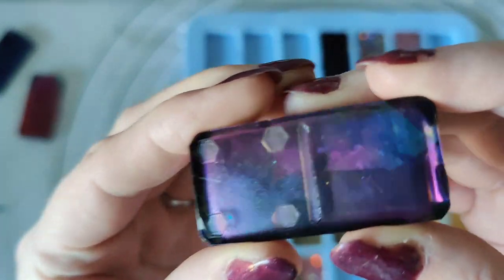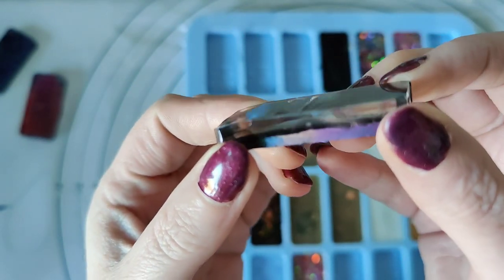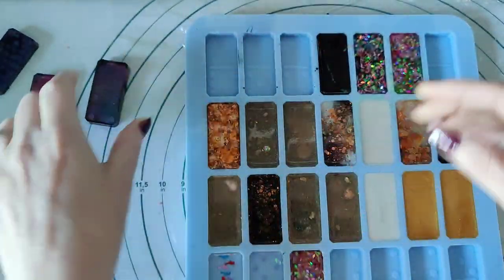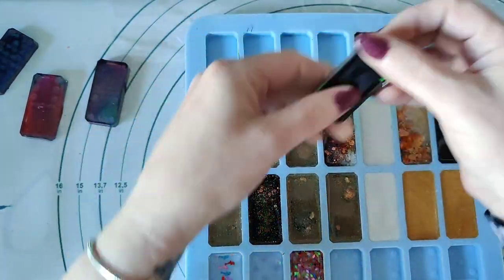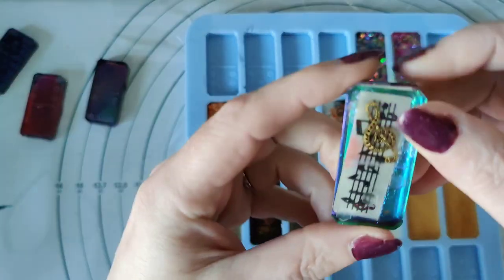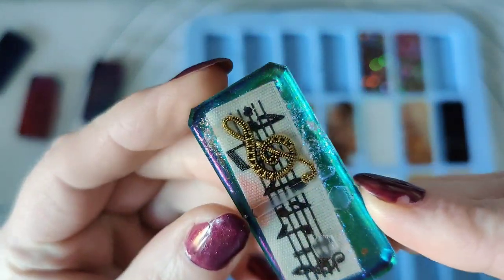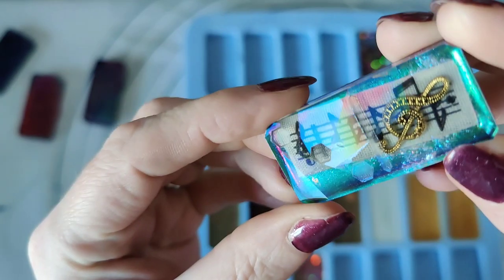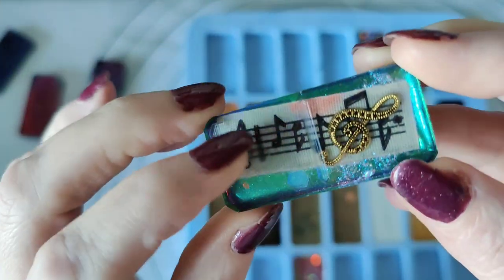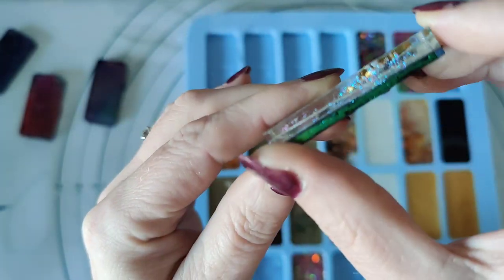This one is just chameleon colours. And I've put a wee charm in this one — it's musical — and a bit of colour, and a bit of what was like ribbon. A ribbon.